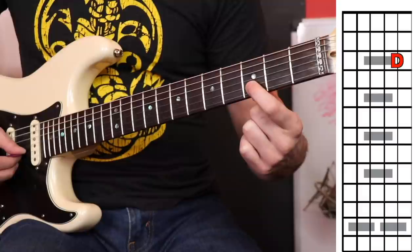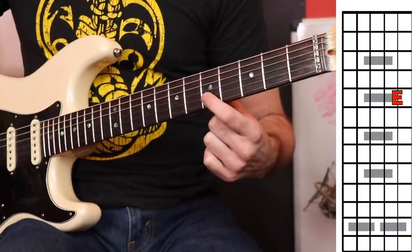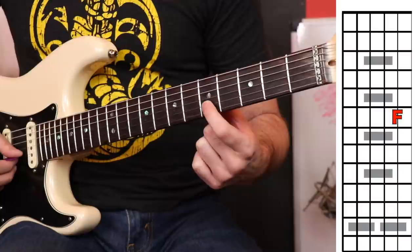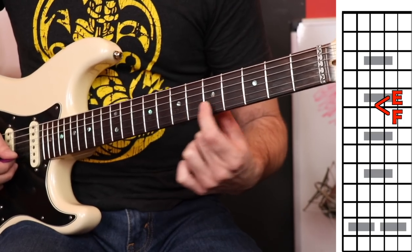From D to E, we have a whole step again. So far we have C, D, E. F is going to be only a half step away — this is where people get a little bit confused. Think of E and F as being stuck together; just an easy way to visualize this. So E and F are neighbors.